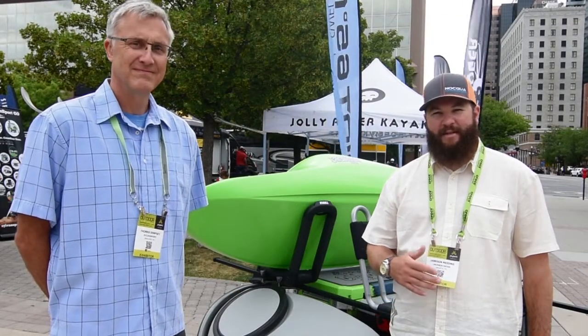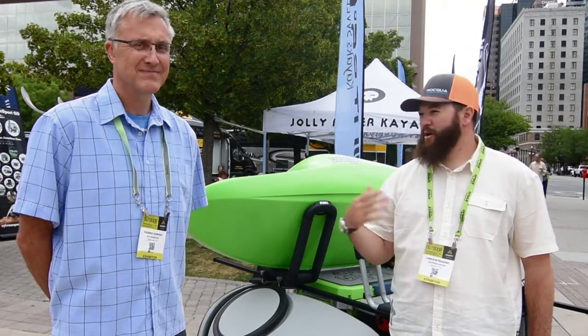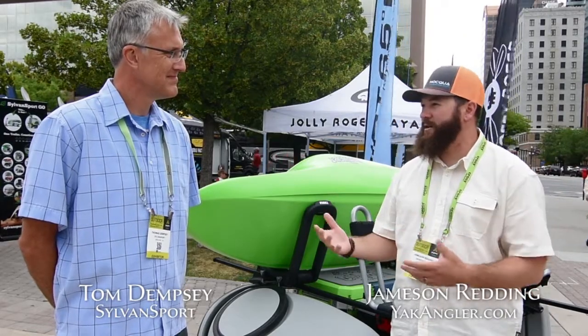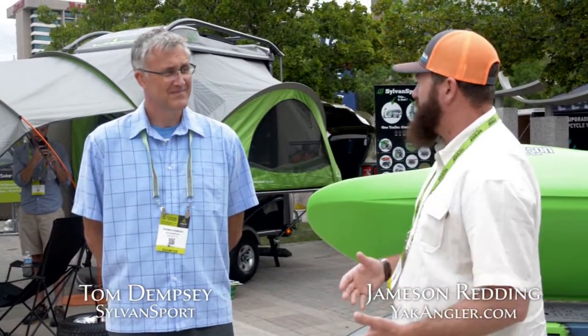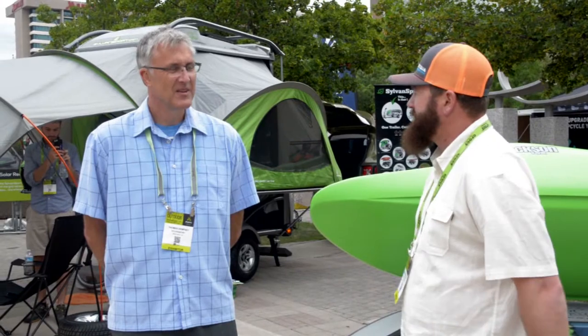Jameson Renning here, host of Yak Anglers Inside and Out. I'm at OR 2015 in the Sylvan Sport booth with Tom Dempsey, the president and founder of Sylvan Sport. You've got some pretty cool products. You've come out with the Go Easy now — you've had the Go for a while, which is your camping trailer. Tell us a little bit about the Go Easy and how it works for hauling kayaks.